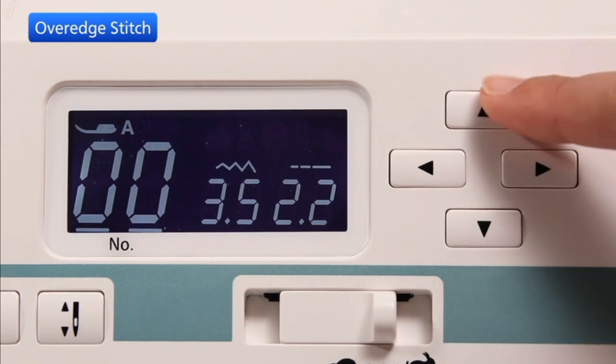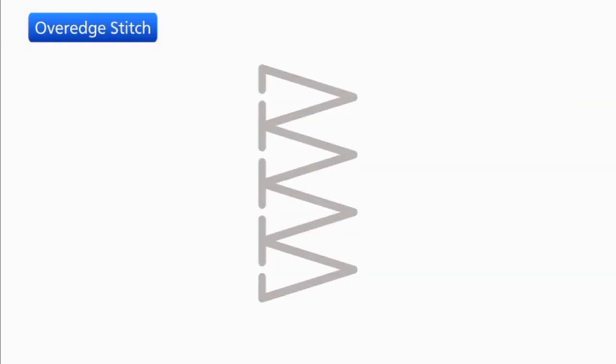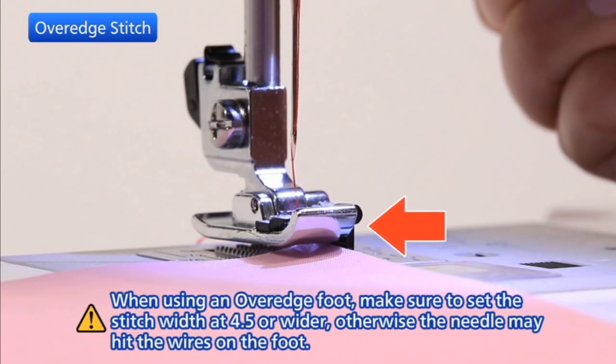Set the cursor under the stitch pattern number and press the value buttons to select the number of over edge stitch. Place your fabric so that the raw edges fit under the wire guides and touch the black ridge.